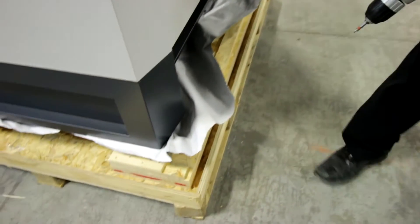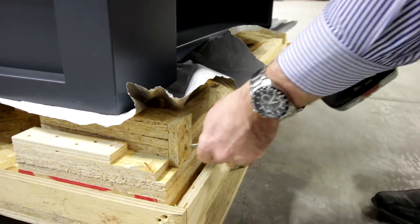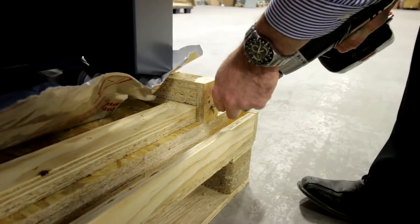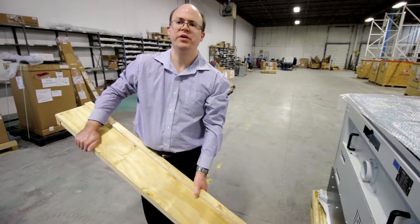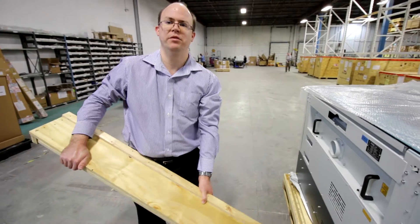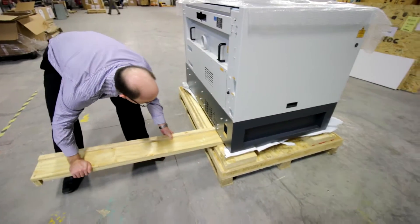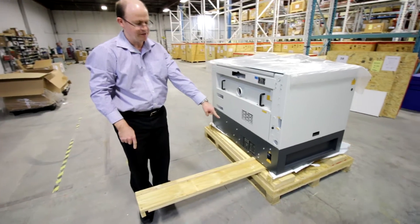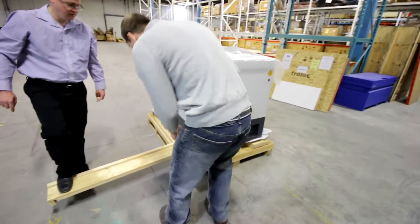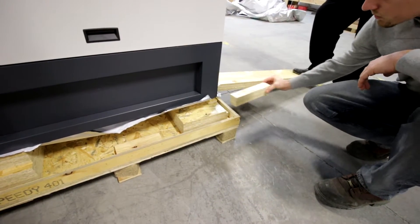Before we go any further, we want to take the screws out that are securing the mounting blocks. On these crates the blocks are used to take the weight of the machine off of the wheels. So what we need to do now is get those blocks out of the way so we can wheel the machine off of the crate. We use one of the ramps as leverage and stick it underneath the machine. Now we can push down on the ramp and somebody else can take the block out. We want to repeat the process for all four corners so we get all the blocks out.